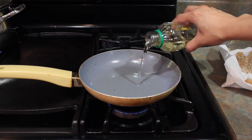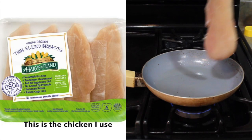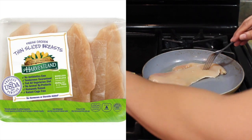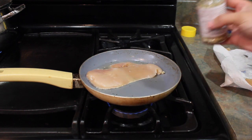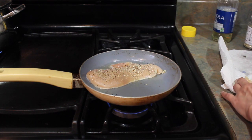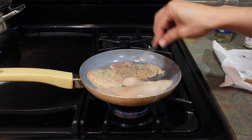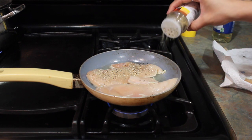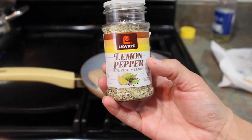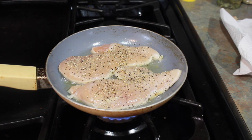So I add a little bit of oil. Then I place the chicken. Then I add a little bit of lemon pepper. And this is the lemon pepper that I use. Just let it cook evenly and then I'll flip it to the other side.